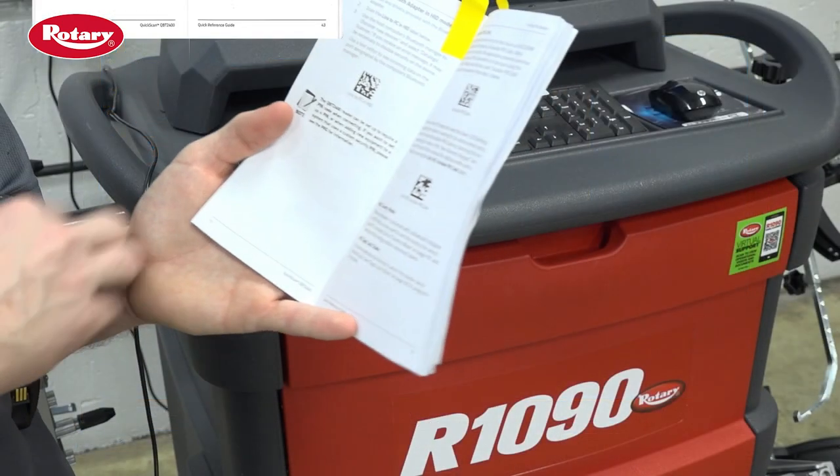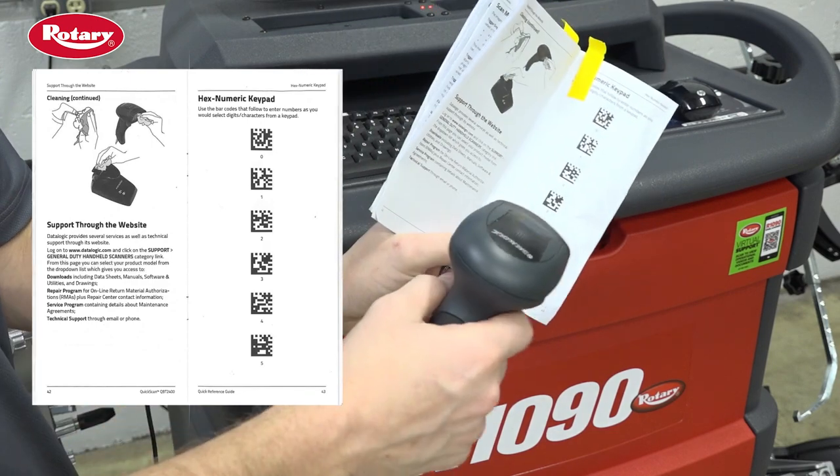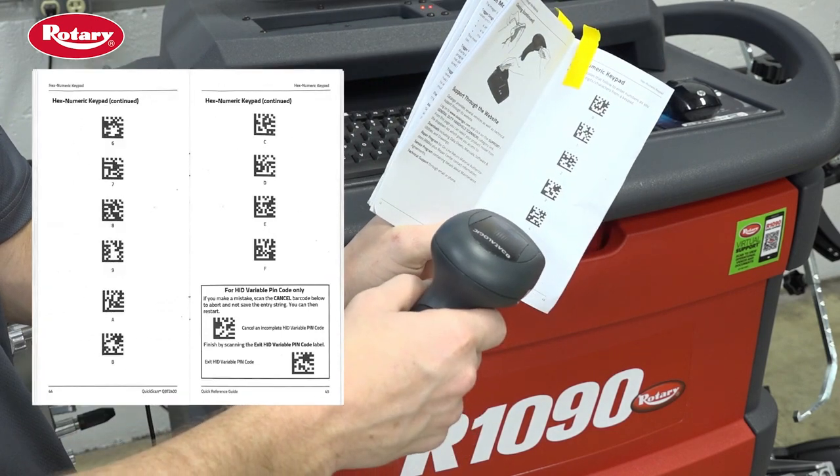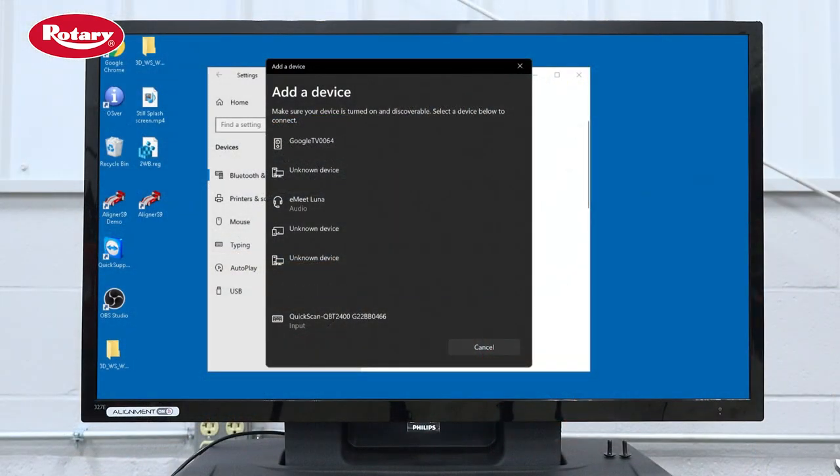Once it does, go to pages 43 and 44 inside of the supplied manual. Here, you'll see QR codes for individual numbers and letters. Once you have your manual ready, on the desktop, click on Quick Scan QBT 2400.